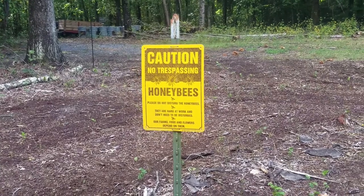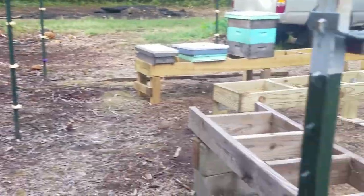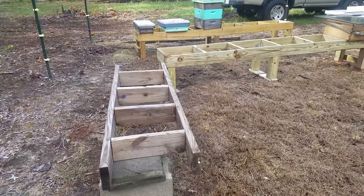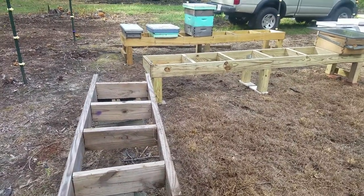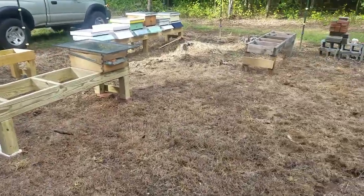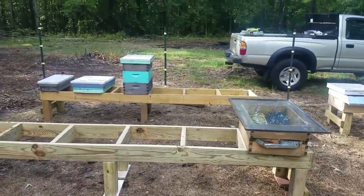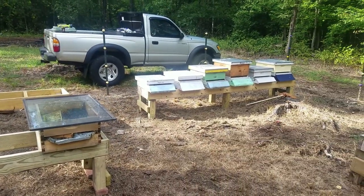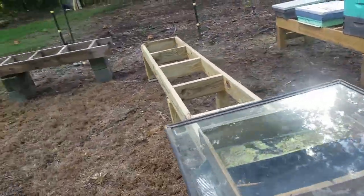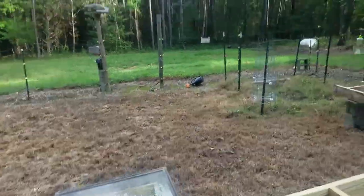Hey everybody, it's Mark with G's Bees. I've got the no trespassing honey bee sign up here but I have no bees — but that's okay. I've taken the last couple days to renovate, tune up, and build some more bee benches up here. Before I bring the bees up, I'm gonna have that back row face the other way, so I'm gonna turn those empty hives so they go this way.